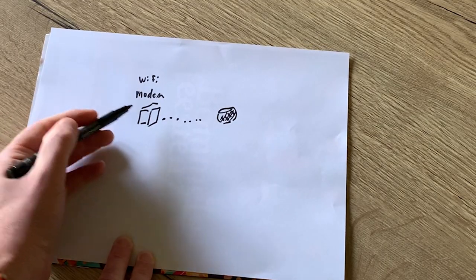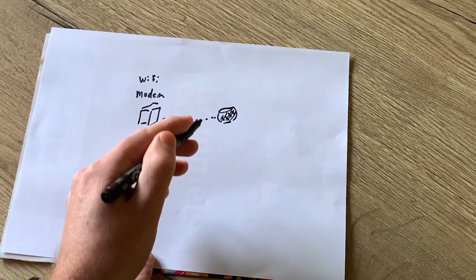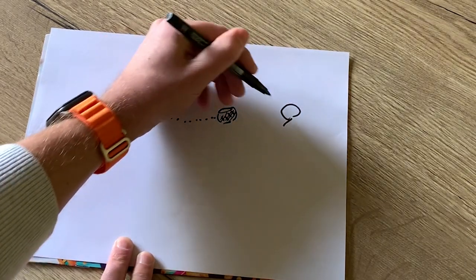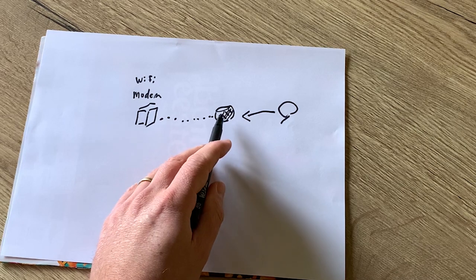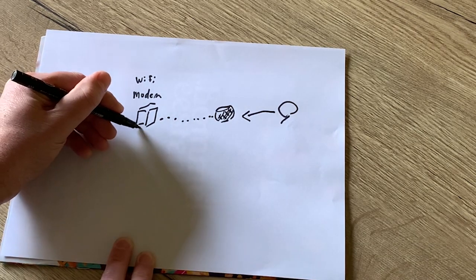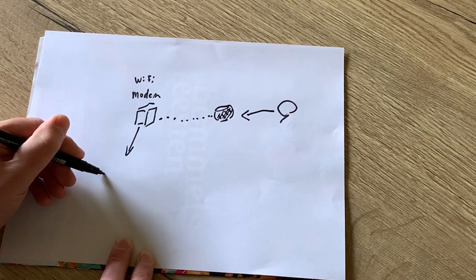Normally you have your modem that makes a Wi-Fi connection to your Apple HomePod, and when you give a voice command to Siri this goes to your HomePod. Your HomePod makes a Wi-Fi connection to your modem, and your Wi-Fi modem connects by Wi-Fi to a light bulb.